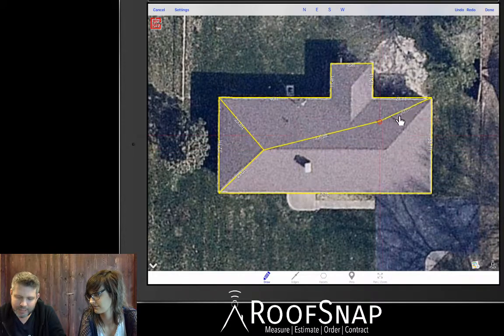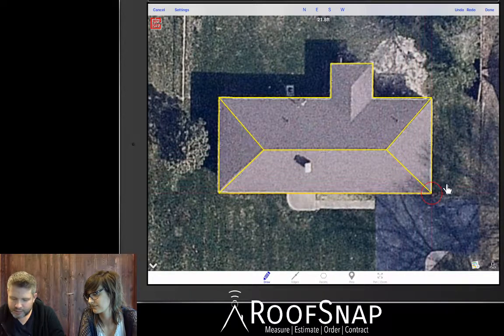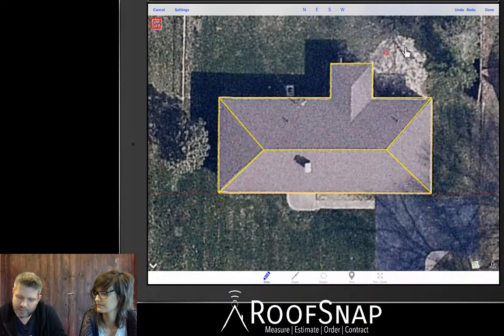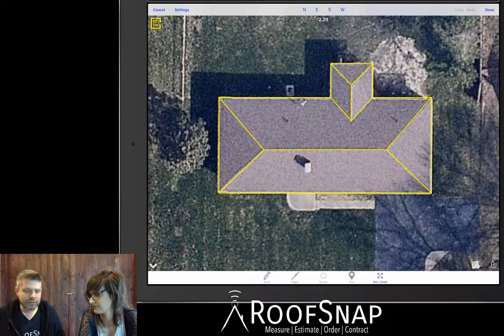If I put my cursor on any point and press and hold for about a second, I can pick up that point and reposition it. So if you drew it and it's not quite where you want it, just bring your cursor in, grab that point, and move it right where it needs to be. Then tap on the screen to start a line off that point. We've got about five more lines — two hips. Tap on the screen to lock in each line, then get the two valleys. That was a pretty easy roof and usually only takes a couple of minutes.